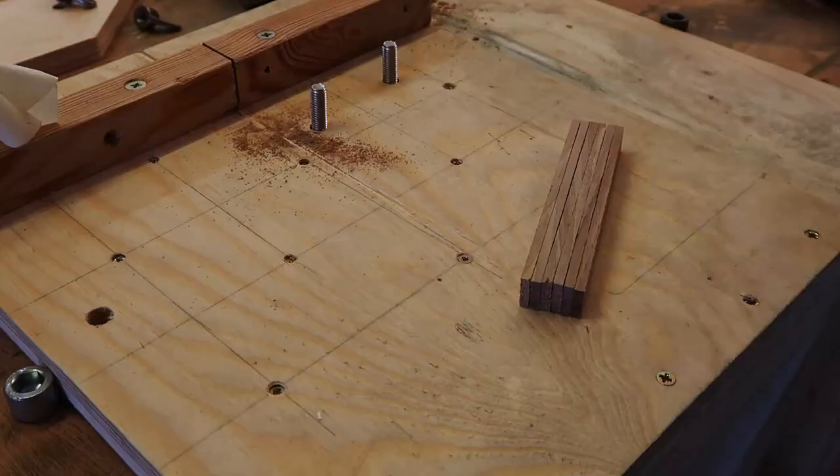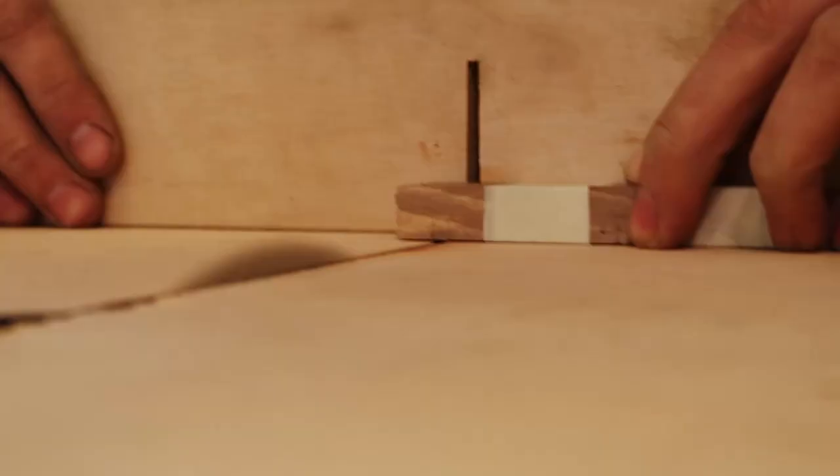The first step in creating kumiko is cutting the components of the frame. I'm doing that on my shooting board here. If you don't have one of these, you need to make one — they're really helpful to have in the shop.